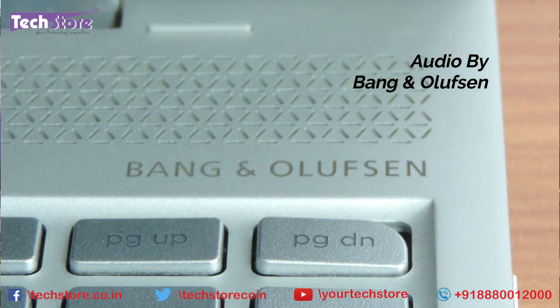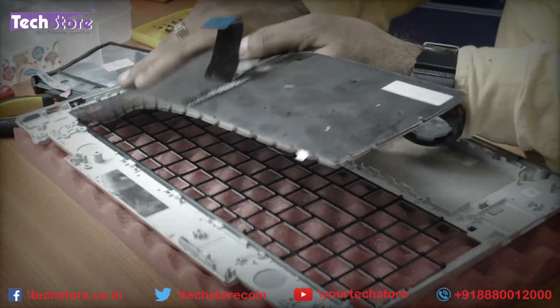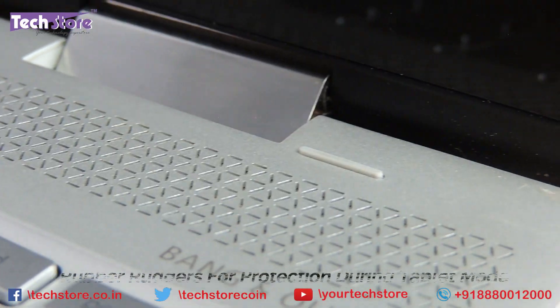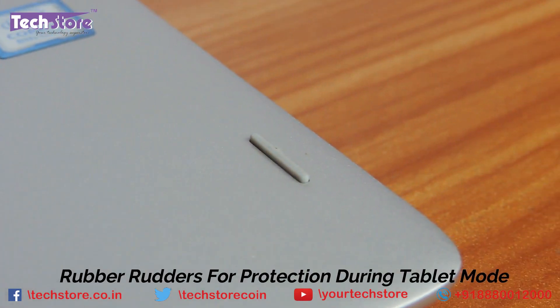After watching this video, you will be able to basically replace the RAM, hard drive, put in an SSD, and replace the keyboard as well. This particular video will showcase how, without removing the touchpad, you can actually replace the keyboard. So let's do it.